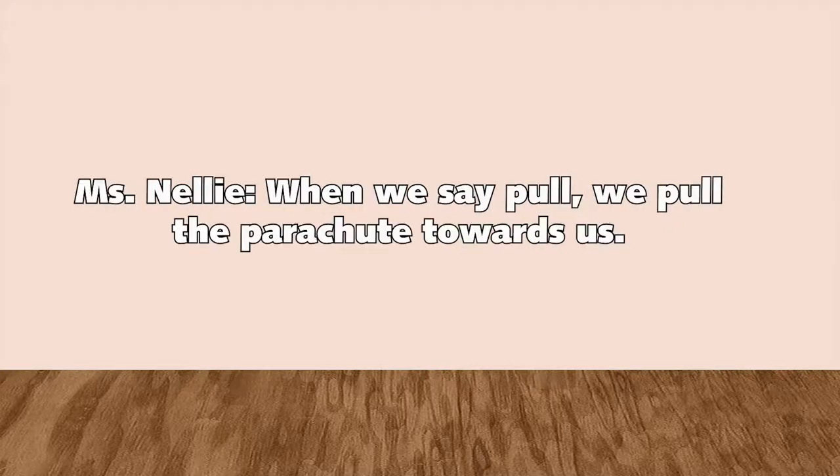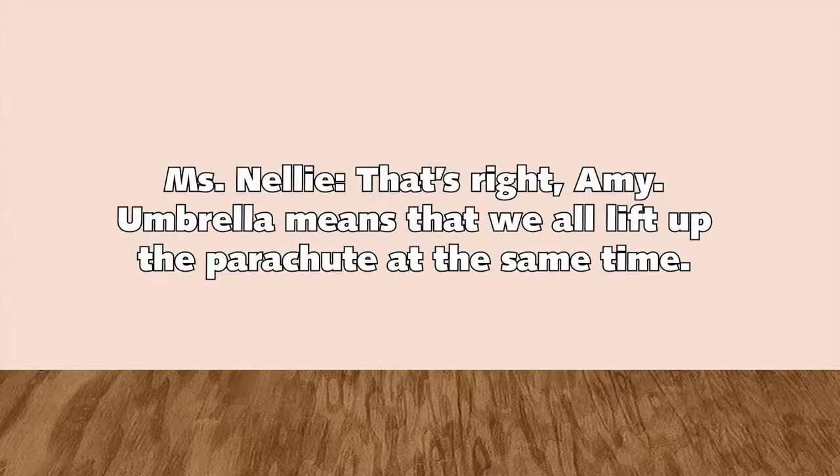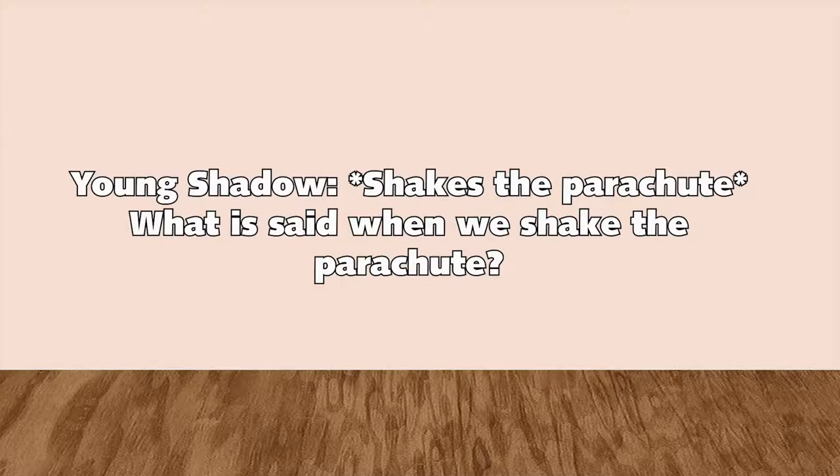How do you play it? When we say pull, we pull the parachute towards us. Like this. That's right, Amy. Umbrella means that we all lift up the parachute at the same time. What is said when we shake the parachute? Make some waves.